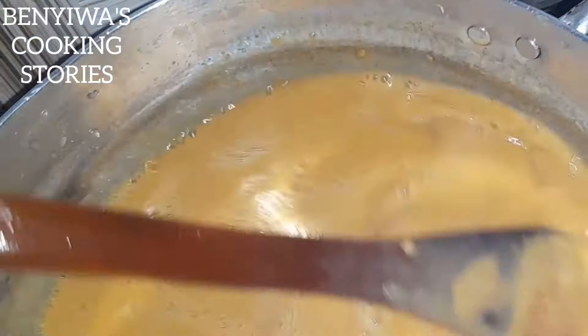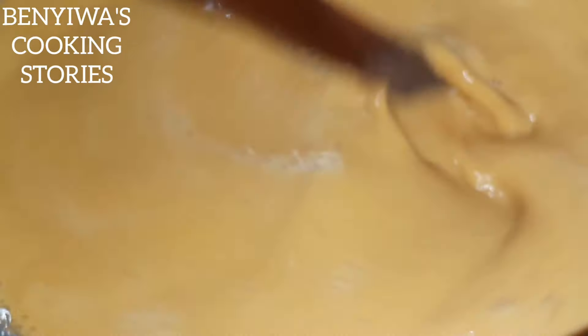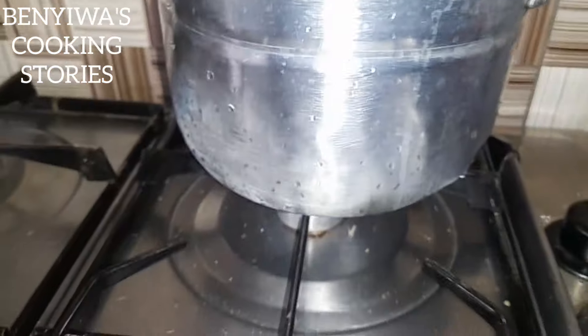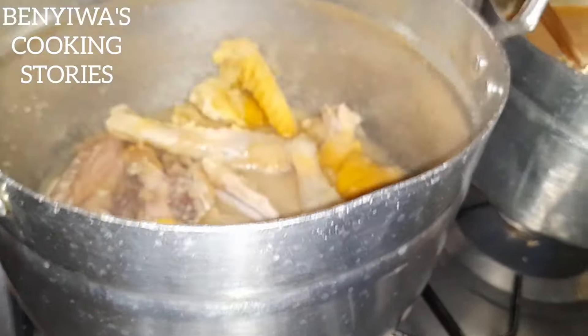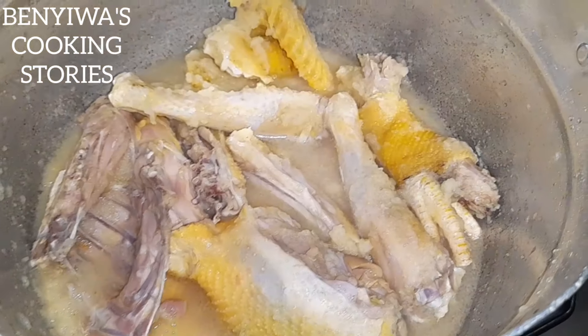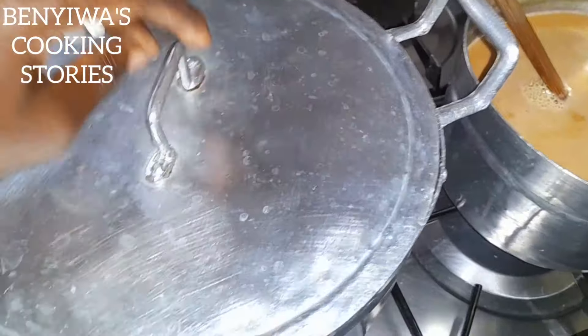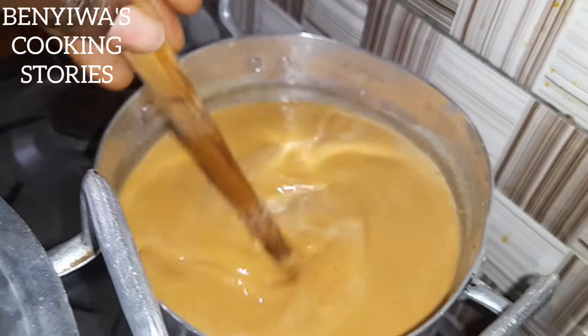We add some more water and we are going to cook the groundnuts for a while. Make sure you always cook your groundnuts before preparing your soup, because depending on the processing method, if you don't cook it like this, you'll run to the bathroom after taking the soup.